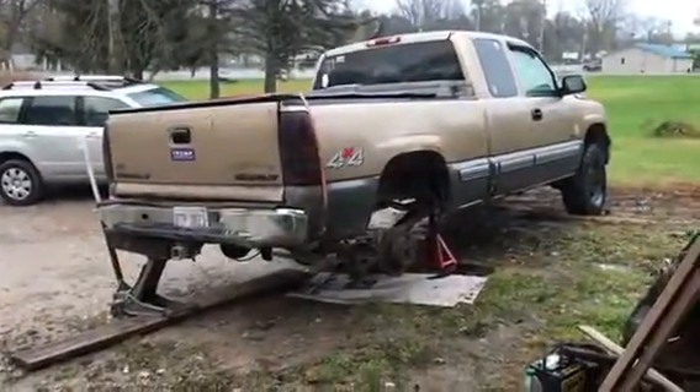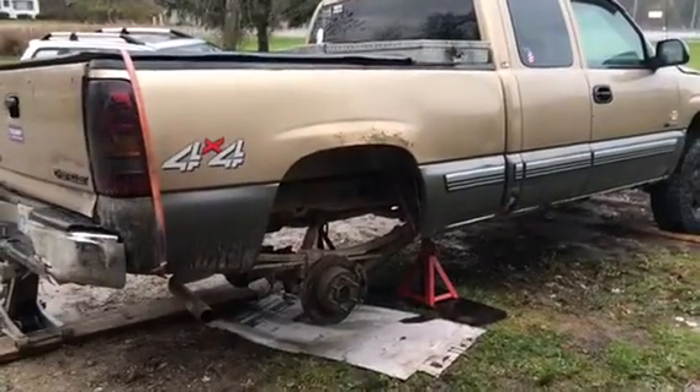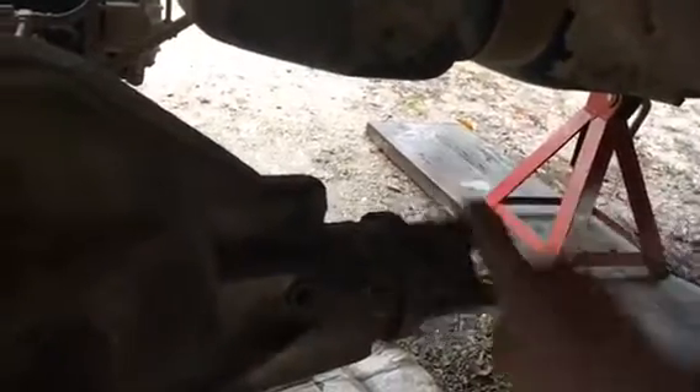Hey YouTube, today we got ourselves a project. The other day I was at a store and my rear diff decided to go out all of a sudden. I'll show you here - this is what we're looking at. Nothing spins, neither tire, so it went right out on the Silverado here.